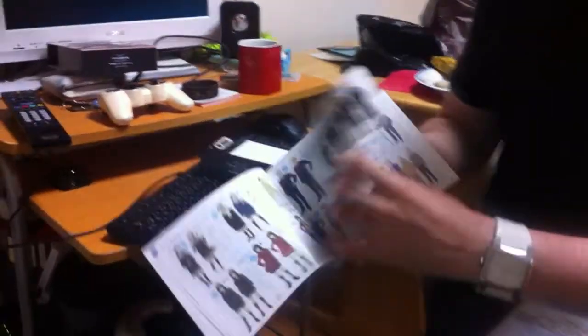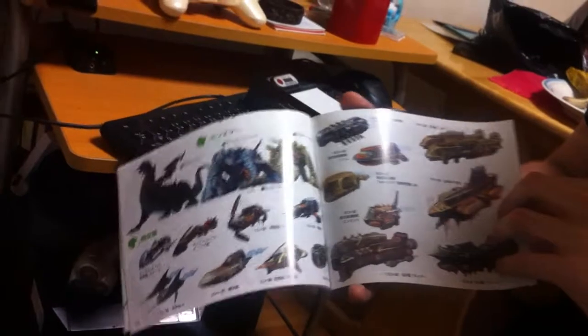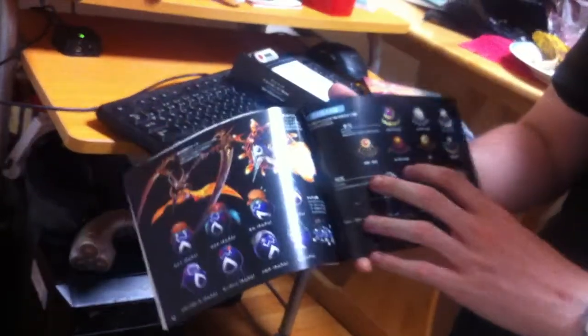Next up we've got a leaflet — basically an art pamphlet. It's got pictures, all the NPCs, different vehicles and weapons. The .hack Versus section is in here too with weapons and stuff, but I don't really want to look at those since you can find them in the game.